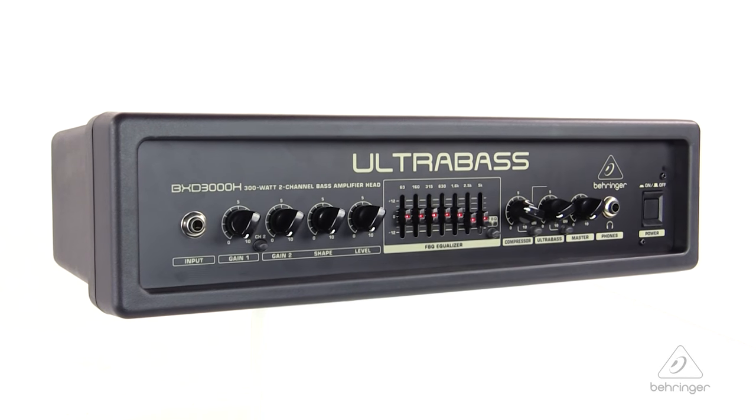So that is the Ultra Bass BXD3000H. For more information and media, you can visit us at Behringer.com. Thanks for joining us here at Music Studios.